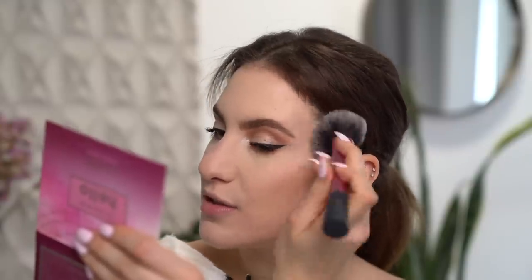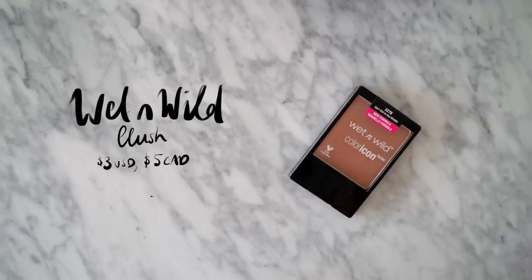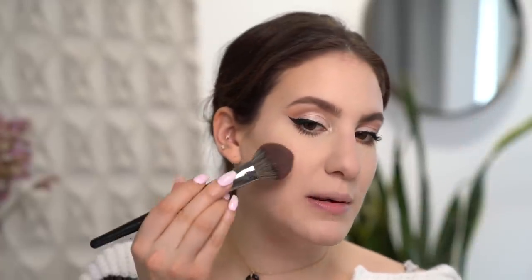Now I'm just going to bronze up my face with my Essence Sun Club Matte Bronzing Powder. This bronzer smells exactly like the Physician's Formula Butter Bronzer - it has that same coconutty tropical scent. As for blush, I'm going to take my Wet n Wild Blush in Apricot in the Middle - this is such a pretty color. The one thing I like to do with my blush when wearing glasses is not putting it directly on the apples of my cheeks, but concentrating it more on my cheekbone area on the side. Because my glasses are a little bit more round, it does draw attention to my cheek area and can sometimes make my cheeks look rounder or bigger. So instead I concentrate the blush on the sides so I don't emphasize them even more.